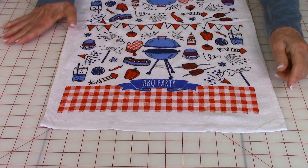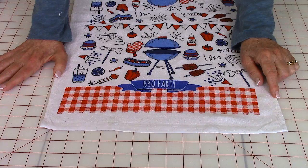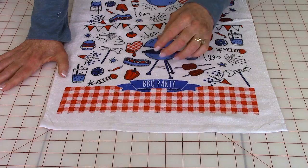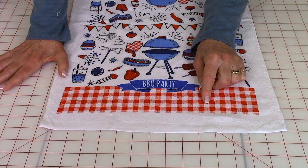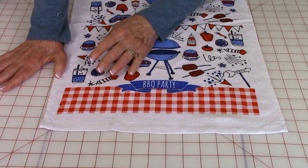First, measure the width of your towel and then add two and a half inches. For this towel, it was 15 inches wide, so I'm going to cut two strips that are 17 and a half inches long. For the width, you're going to determine how much of the towel you want covered. I want some of this red checkerboard to show, so I've cut my strips three inches wide. You're going to need two strips for each end of the towel.